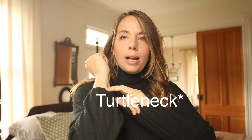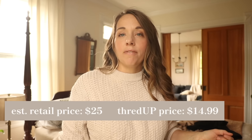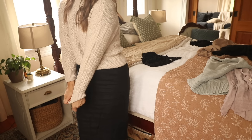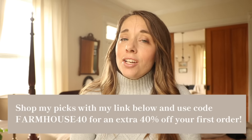Next is this tank top by Madewell — I really like the extra details. It has elastic at the wrists and a little ribbed detail. This one has an estimated retail price of $95 and a ThredUp price of $27.99. This sweater is by Universal Threads — I always love Universal Threads. It has an estimated retail price of $25 and a ThredUp price of $14.99. It's just cozy, a perfect fall staple. This one actually still had the tags on it; it's by J.Crew — I love that it is linen. Closing out with another beautiful J.Crew knit sweater. Check out the link in the description box below and use code FARMHOUSE40 to get 40% off your order.